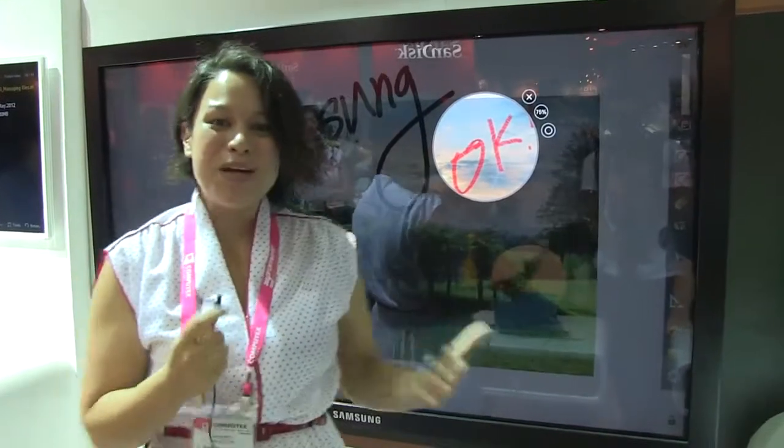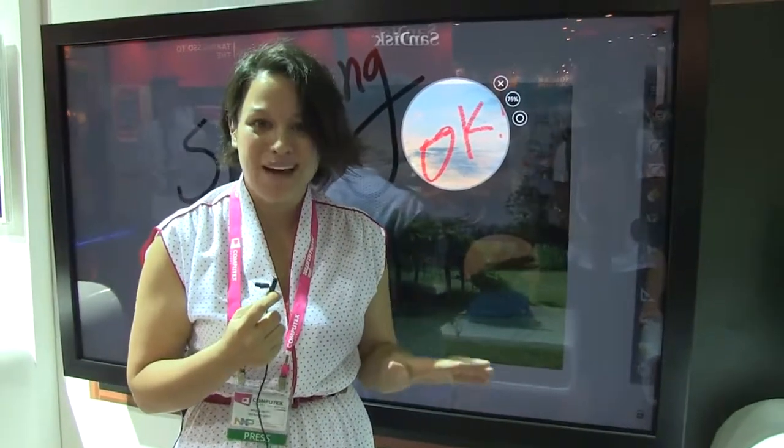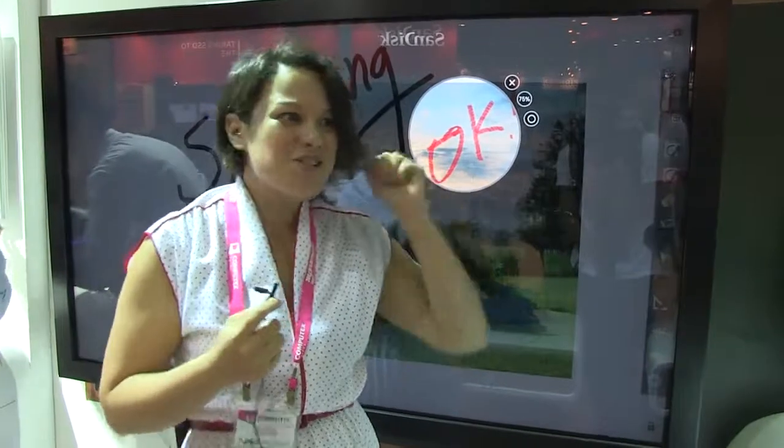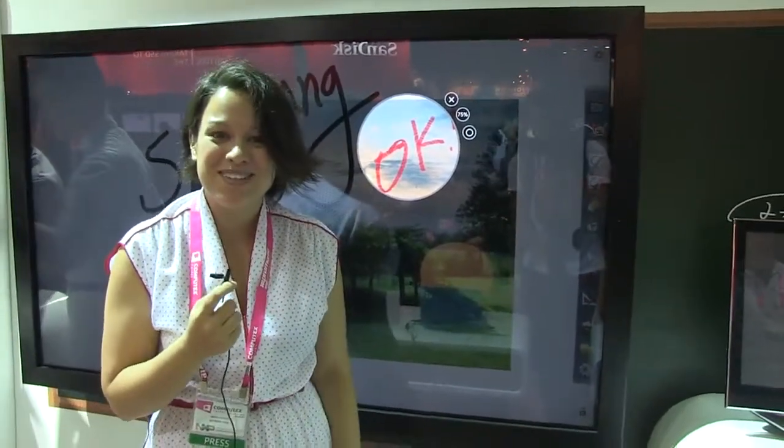So there we go. This is just a quick look at Samsung's smart school solution. This is actually already shipping — they already have schools using this in Korea, so it's out there. We're going to wrap up and try to run onto the show floor and see what else we can find you. I'm Nicole Scott for Netbook News.